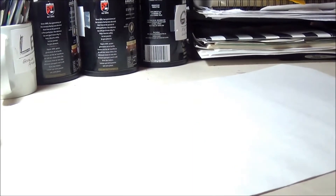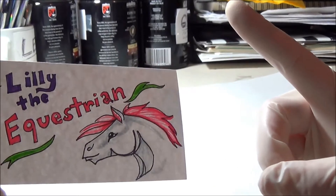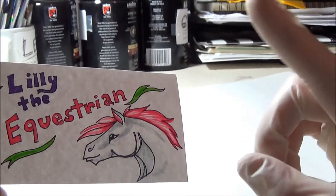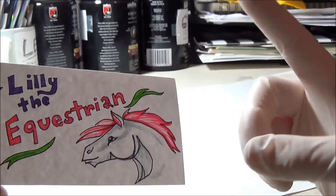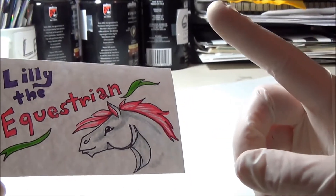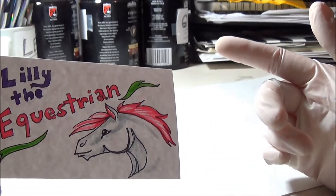But first I would like to do a shout out. I'm making this video for Lily the Equestrian. She was my first fan here on YouTube and she's really cool and she has a really cool channel where she makes short films with her Schleich models. So if you're into model horses you should definitely go check her out. I've linked her channel down in the description box so it'll be easy for you to find her.